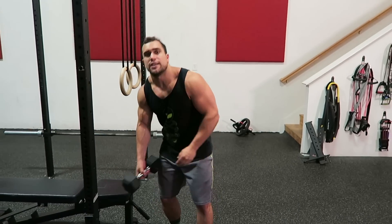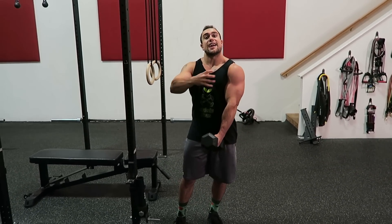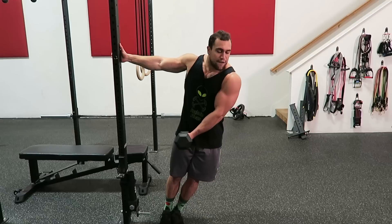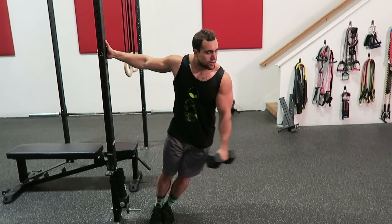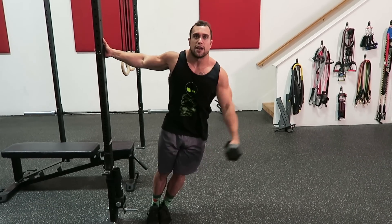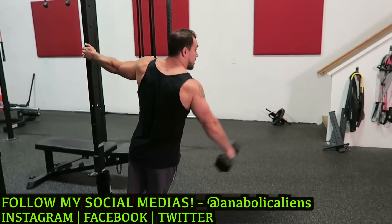The second exercise is the one arm leaning dumbbell side raise. I recommend doing this exercise leaning because you can slightly increase your range of motion in a controlled manner, and it forces you to keep the dumbbell in front of your body, which engages that side delt more optimally. Get a pole or some kind of surface where you can get a controlled lean, make sure your body is sturdy, and come slightly across the body for a full range of motion. Come all the way up slightly above shoulder height, then back down. Do both sides no matter what your goals are.